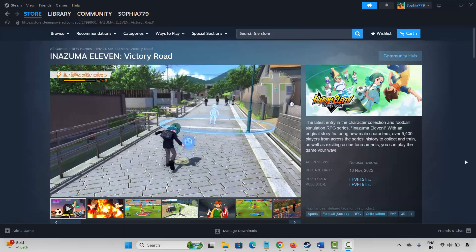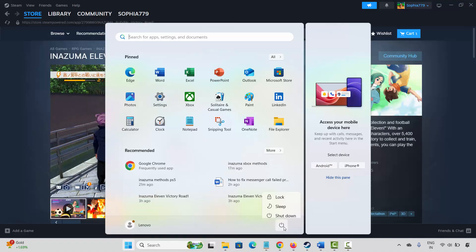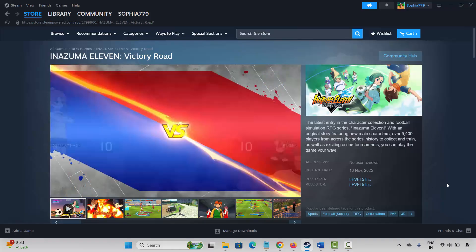The very first method is to restart your PC. For that, click on the Windows icon, then click on Power and select Restart. This will restart your system. After your system restarts, check if the controller is working or not.